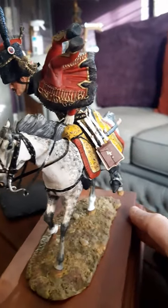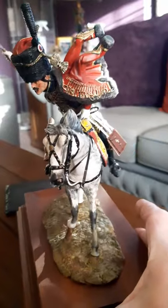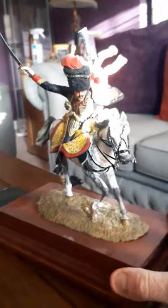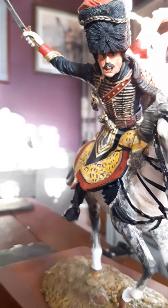Fourth Hussars — sorry, Fourth Hussars. There was quite a lot of work cleaning this one up, it was resin. Quite a lot of work to assemble, so I painted it in kind of stages and then put it together. There's a shot of him there.